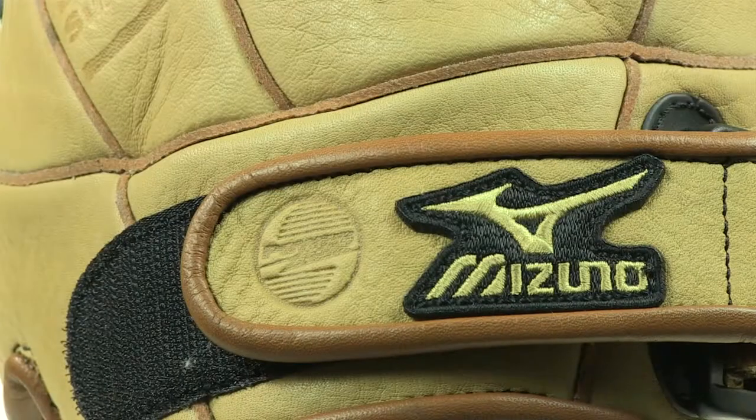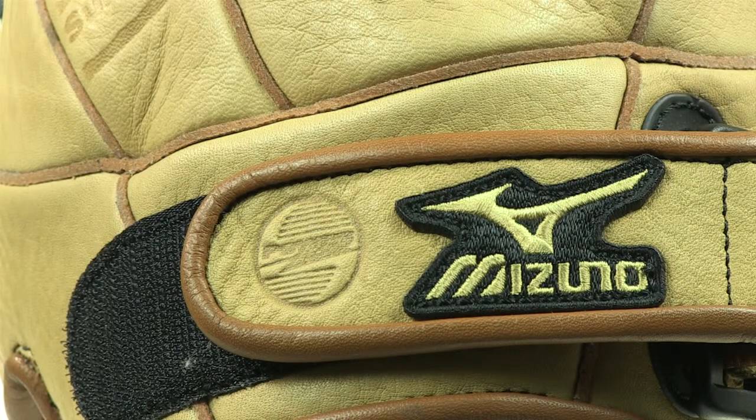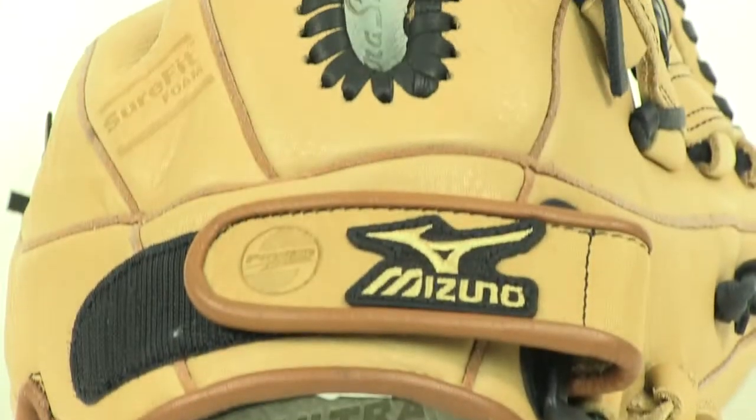On the backside of the glove there's a velcro strap. You can adjust the wrist opening here for a customizable fit.